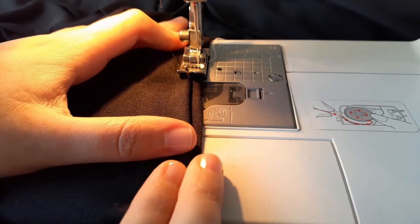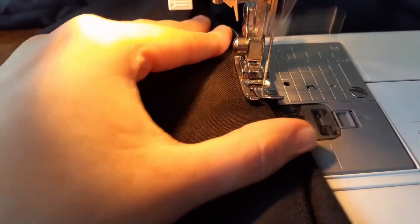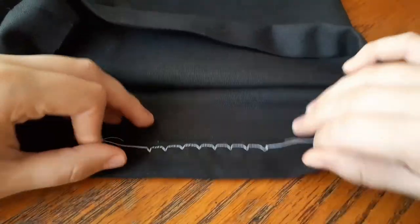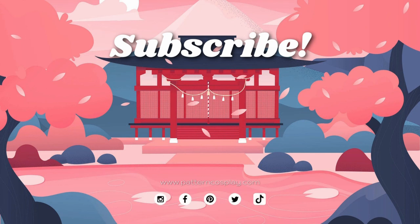Make sure that when the zigzag stitch goes down, it just holds a little piece of the folding fabric. And it's done! This is how it will look like inside and outside. Thanks for watching and subscribe for more cosplay tutorials!